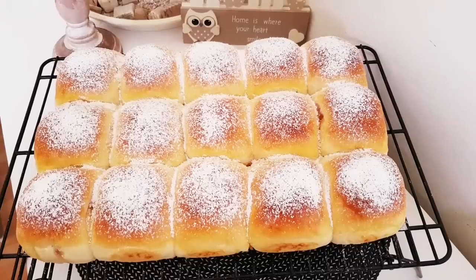Ich hoffe, das Video hat euch gefallen. Ich bedanke mich fürs Zuschauen und bis zum nächsten Mal. Ciao!